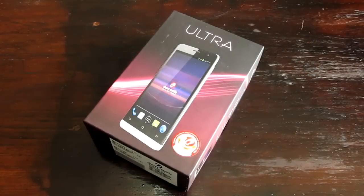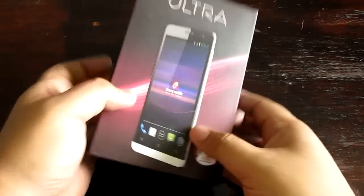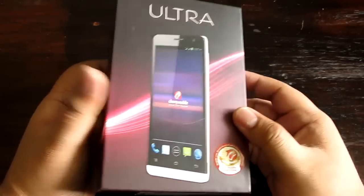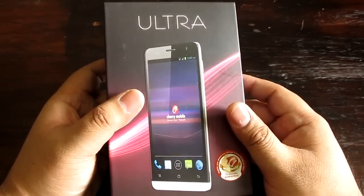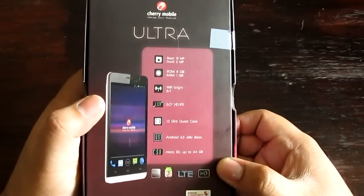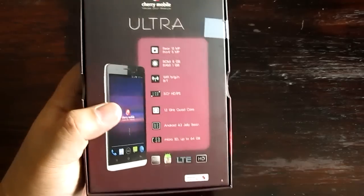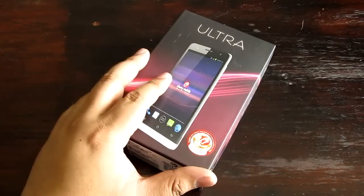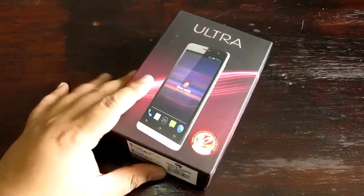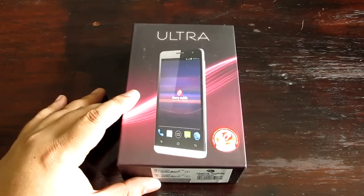Hey, what is up guys? I'm Alex from ATechnoClass.com and this is the Chair Mobile Ultra, an LTE capable Snapdragon 400 1.2 gigahertz device. This was released a couple of months ago by Chair Mobile. Chair Mobile is the local brand and this is the second LTE device they've ever released. This is powered by the Snapdragon 400, a 5-inch HD display, and a 13-megapixel camera in the back. We are going to review this right now.